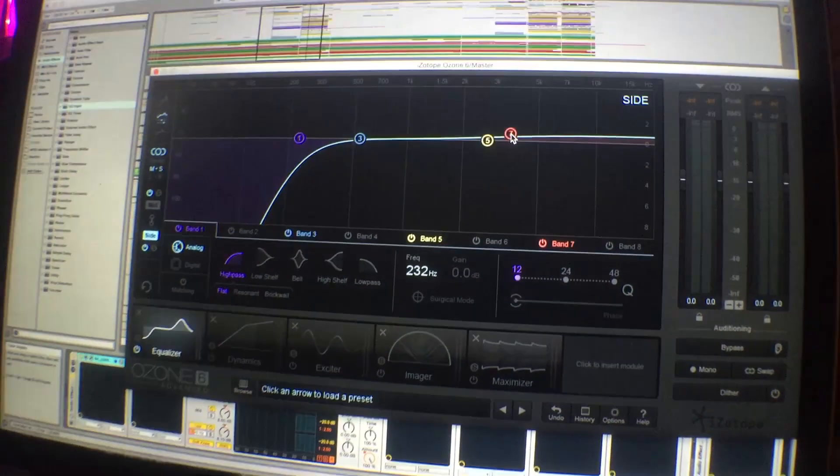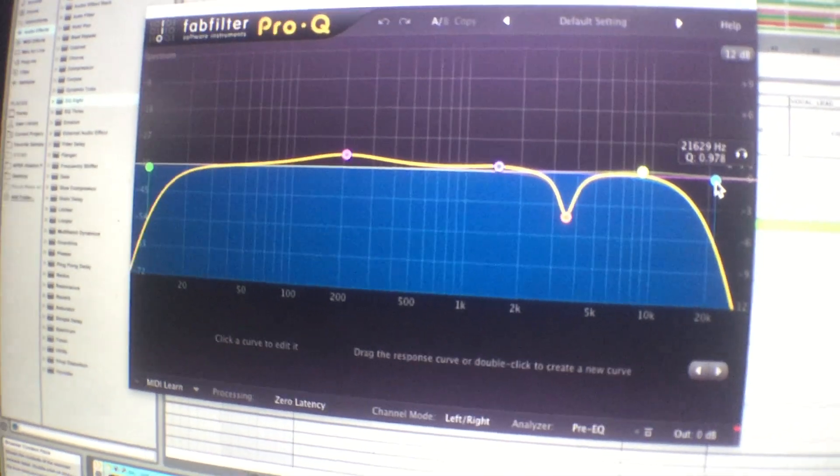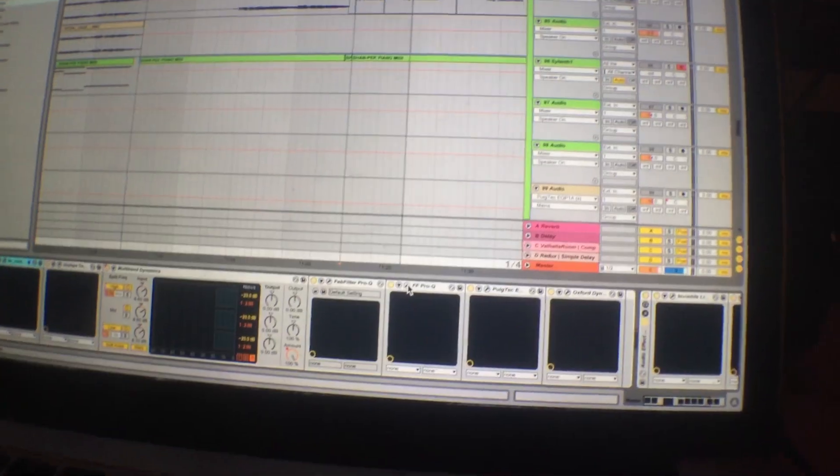I also throw on a couple little EQs cutting out everything on the low side. I think it's really important to cut everything under 20 hertz on your final master — you can't really hear it since human hearing goes from 20 hertz to 20,000 hertz, but just because you can't hear it doesn't mean it's not there. If you're ever on a really big sound system like playing EDC, you're going to hear this crazy rumbling that makes the track not sound nearly as clean or powerful as you want. I also cut everything above 18,000 hertz at the very top — another thing you can't really hear but it really does make a difference on your mix.